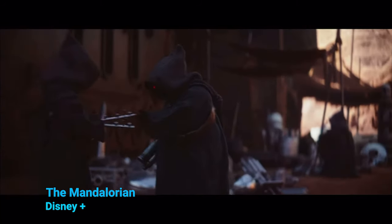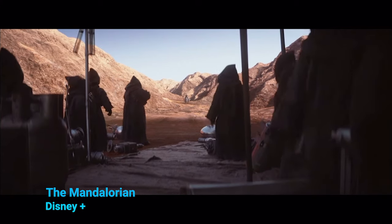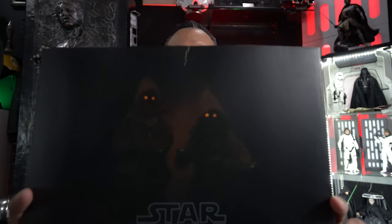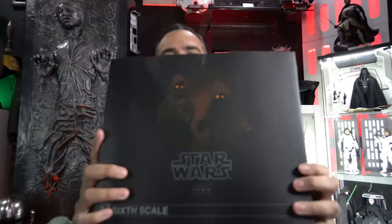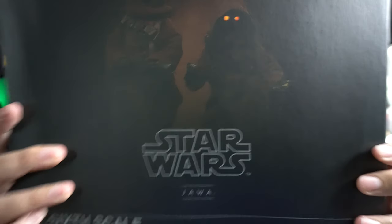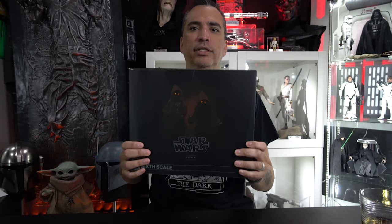Today we are going to unbox the Sideshow Jawas! Those pesky Jawas, they get into everything — don't leave your car parked outside. Here is the Sideshow Jawas set. It's an older set that came out a few years ago. I actually missed out on this one on the initial run, so I was happy to see it at the Star Wars toy show. This has been done a couple of times by Hot Toys and by Sideshow, but this is the first time I've had a chance to buy some.